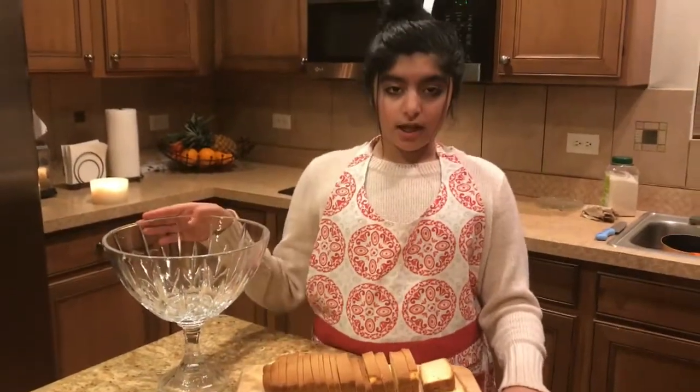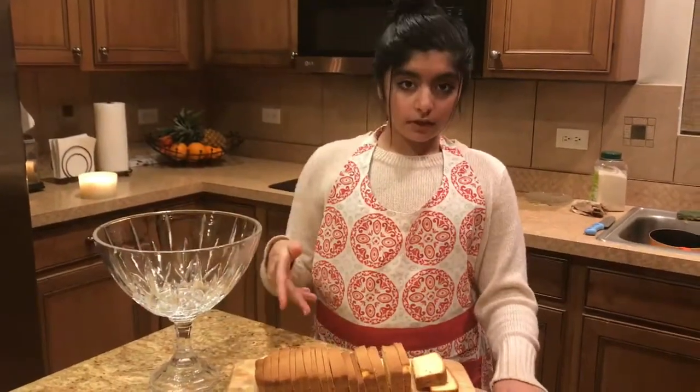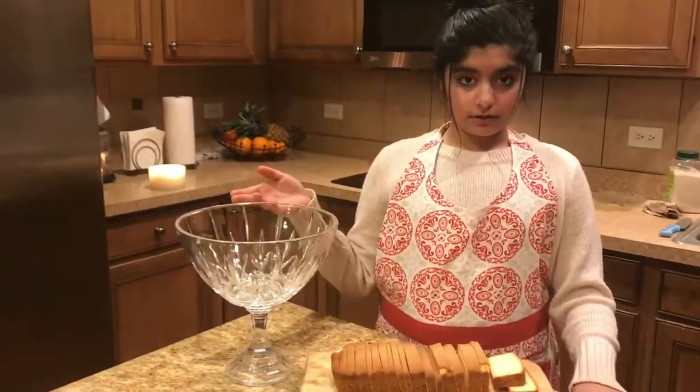First layer of pound cake in my dish. If you guys want to put fruit in there you can, but I'm just doing cream and custard.